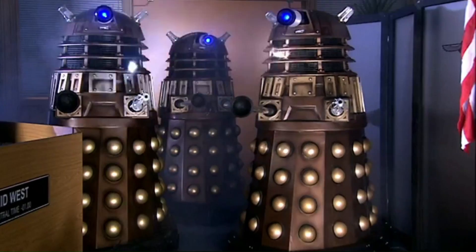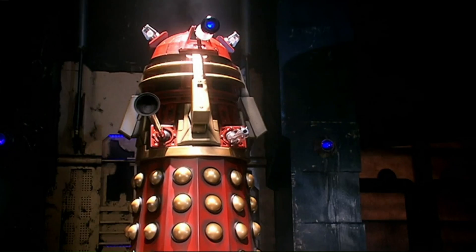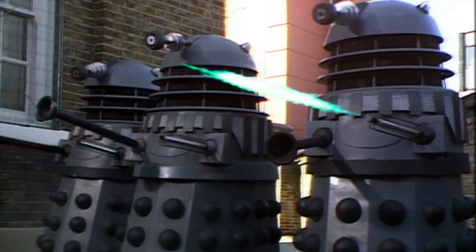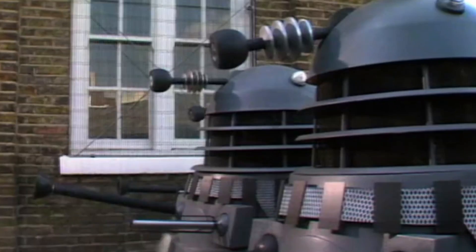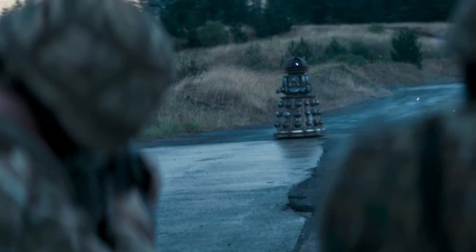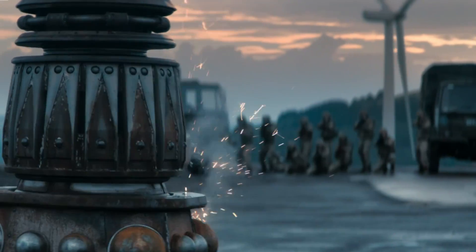However, these advantages are few and far between, and Dalek Anium is without a doubt one of the most powerful and durable materials in the universe under normal circumstances. Even without their shields, Daleks are supremely resistant to damage thanks to their Dalek Anium armor, and even when it is bonded with earthen metals such as steel, it is still resistant to conventional firepower.